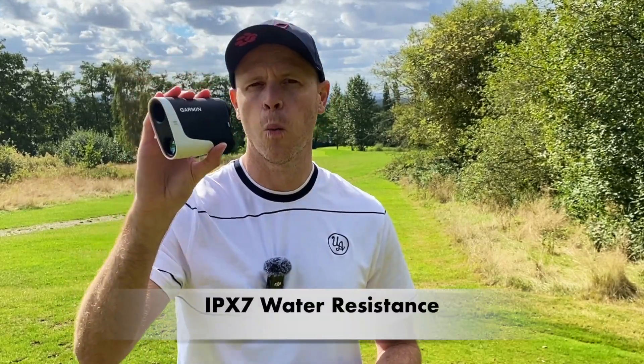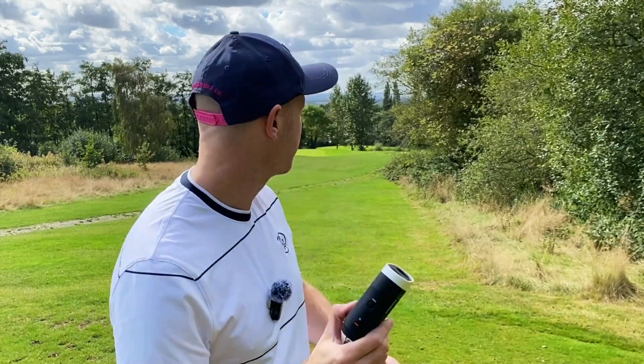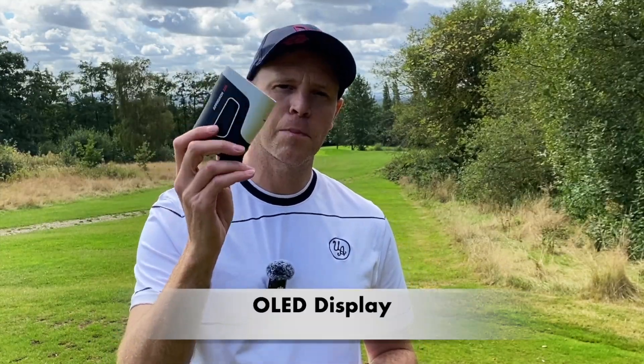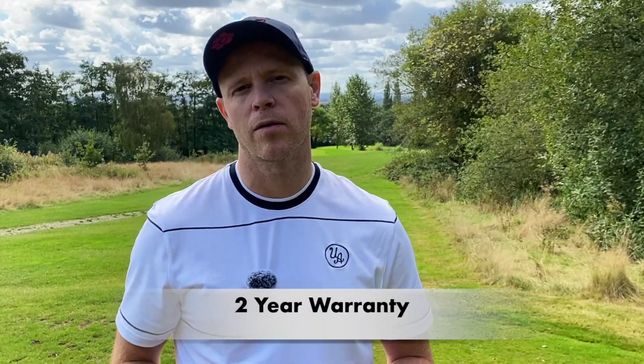Garmin has another trick: this unit is IPX7 waterproof — the next level up from the Bushnell — meaning you can submerge it in up to one meter of water for up to 30 minutes and it should still function. The Garmin Approach Z30 only does flag lock up to 400 yards but has a similar scanning range of up to 1,300 yards. The LED display on the Garmin is a very bright red, compared to the Bushnell's black LED display, and you get up to a two-year warranty.